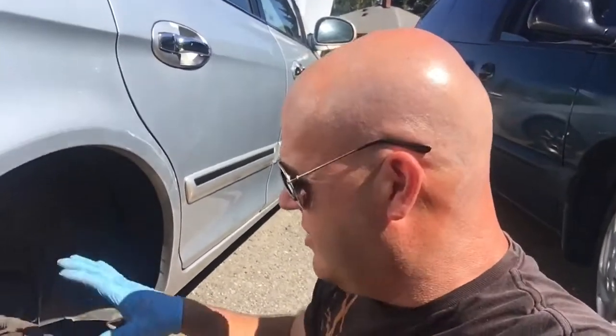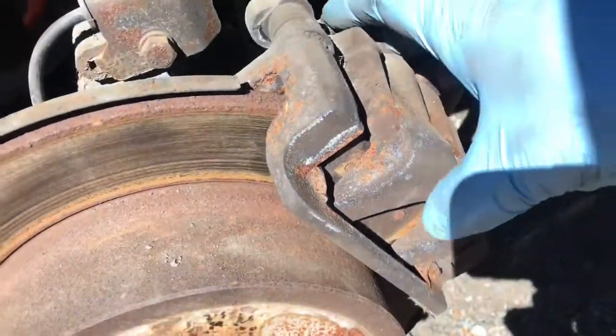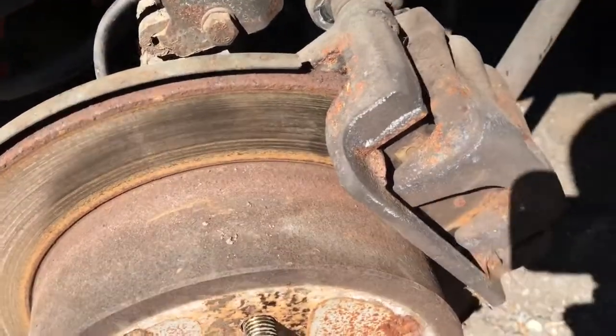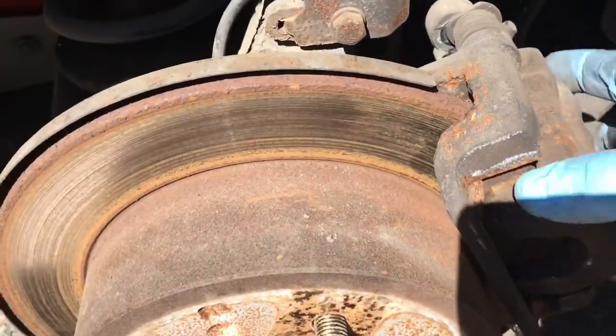Tip for you: do one side at a time. Once you get them apart and think, 'how do these go back together?' — you have the other side for reference. YouTube videos are good for that too, but doing one side at a time is something I've done for years. That way you kind of know how it goes.